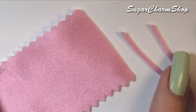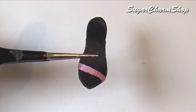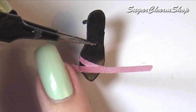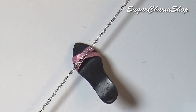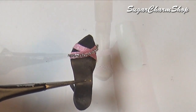For the first style of shoe, I just cut some strips from a pink sheet of fabric, glued two of these onto the toe area together with a chain, and glued on a third strip further back.